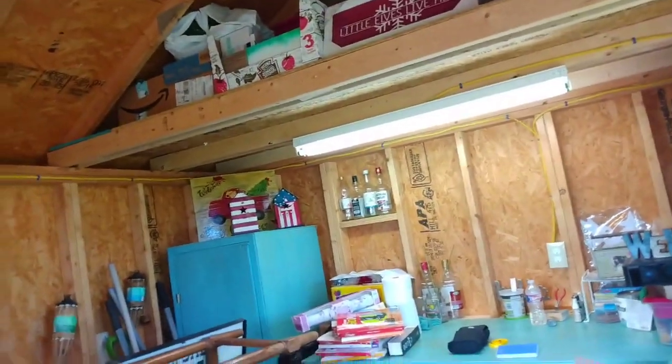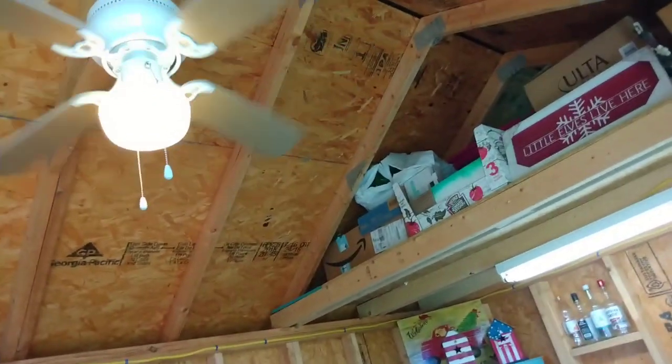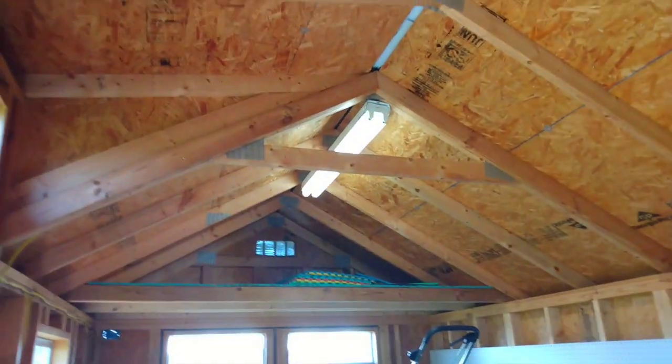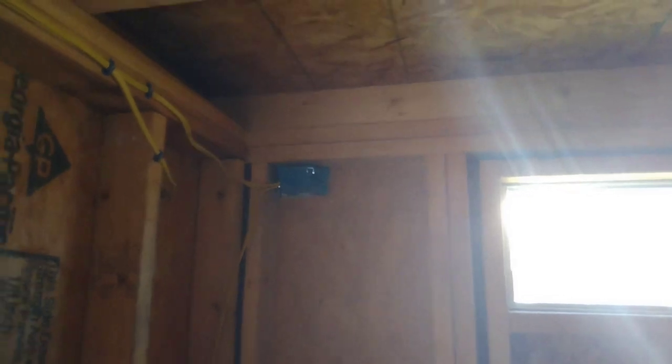Got the ceiling fan going — it's got one light switch for the light and one for the fan. A lot of places only have one switch for both, but I put two switches for each. Then we've got one light switch for there, and this last one is the light switch for the outside light. I went ahead and stubbed one outdoor breaker GFI on that wall for her Christmas lights.